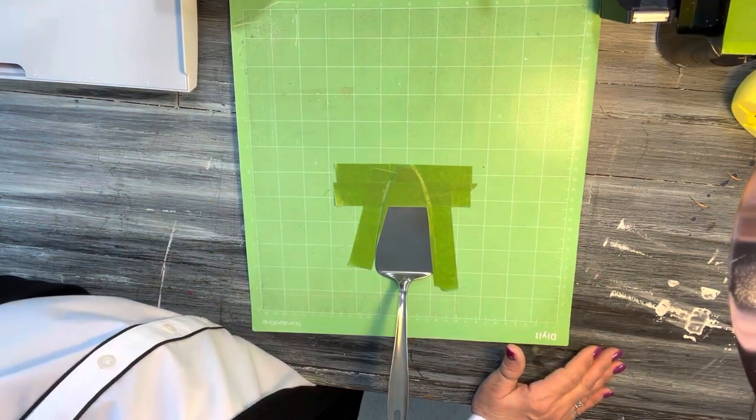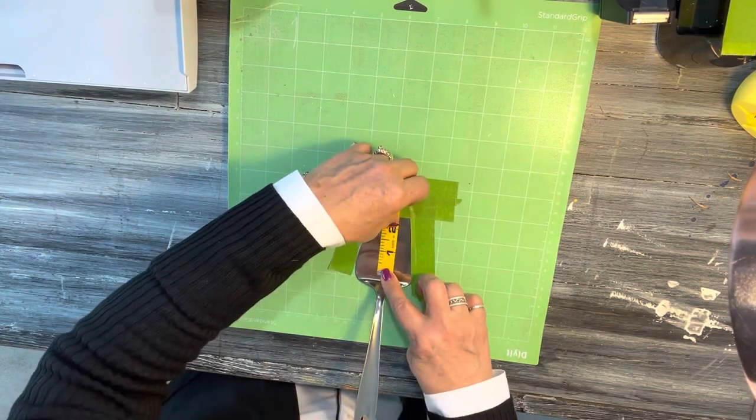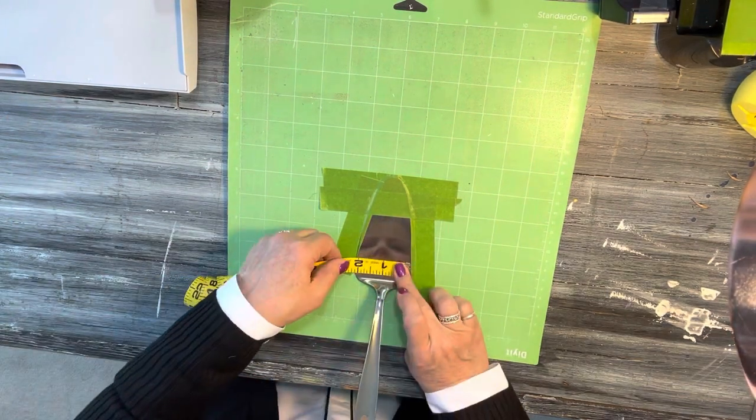I'm going to go real quick and measure. Grab a measuring tape. I'm going to take and measure it back to you.